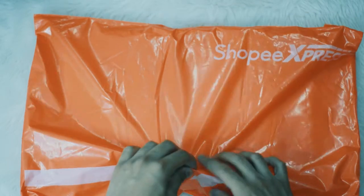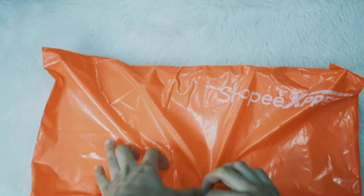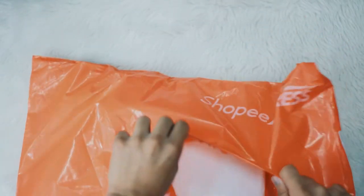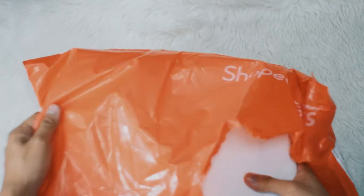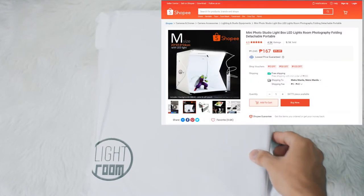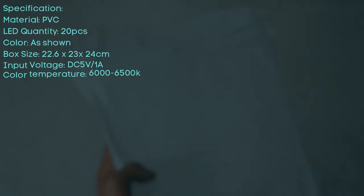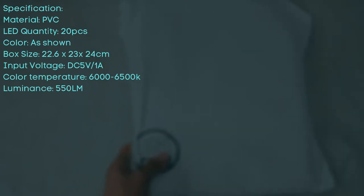Hello everyone, today I will be unboxing an item called the Mini Kikoro Studio Lightbox. I bought this at Shopee during the 7.7 sale, so there will be free shipping. This item costs only 167 pesos without a shipping fee. I bought this because I want to have a good background and good lighting at the same time when doing product photography. I hope this product helps me a lot.